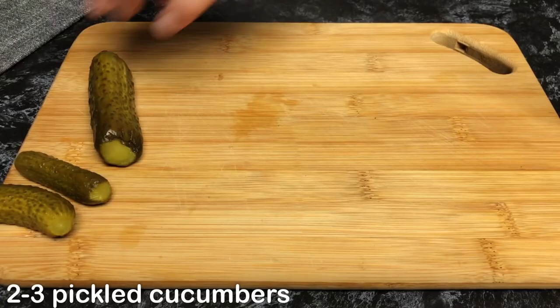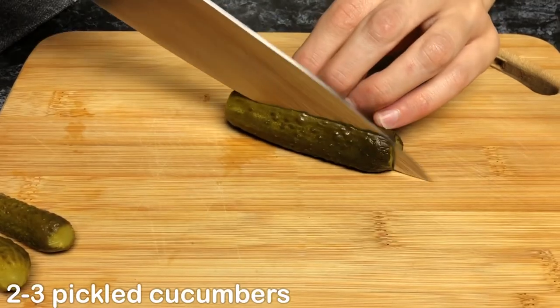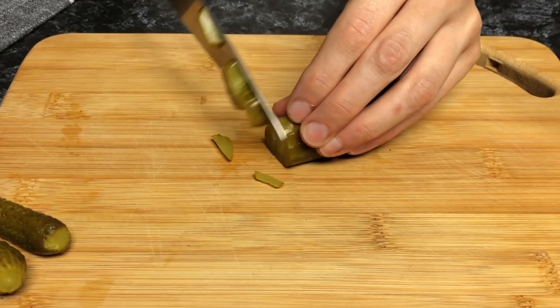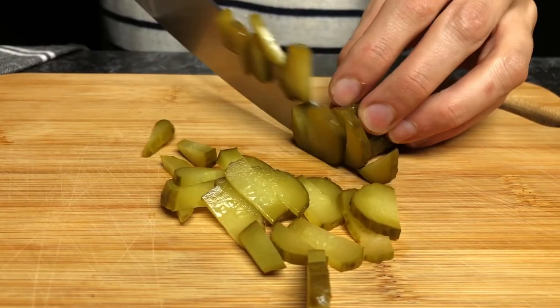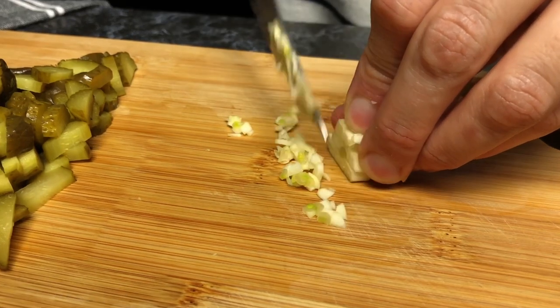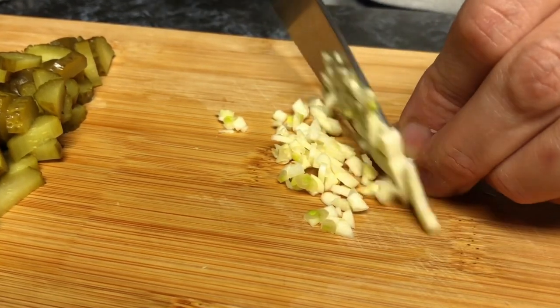Add 1 cup of water to the rest. In 2 minutes, add 1 cup to the water and mix the water together.